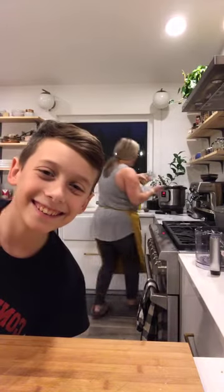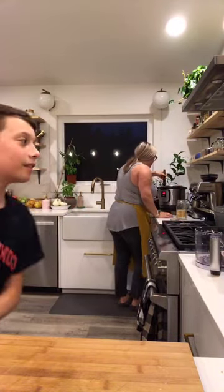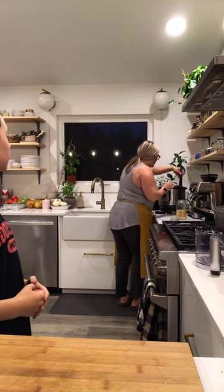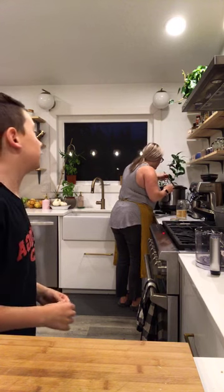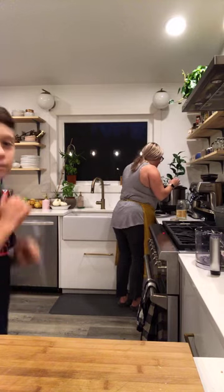Nikita, how was your lunch today? It was good. Which one was your favorite — quesadilla or the sandwich? Sandwich. I'm going to taste this for salt.